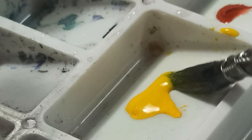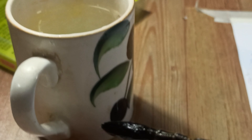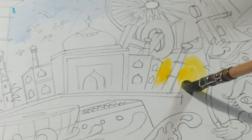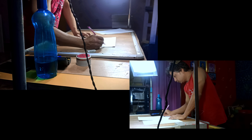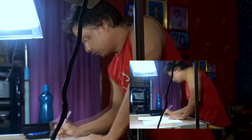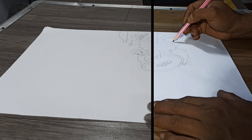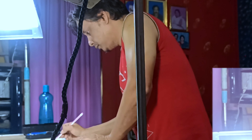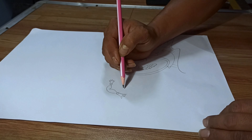We are using a dome shape. Please like and comment if you have any questions. I started with the outline first.